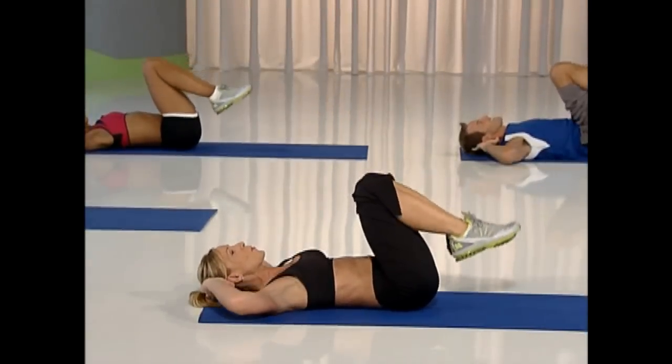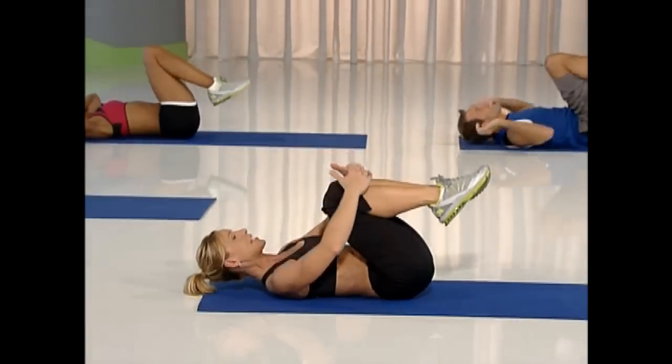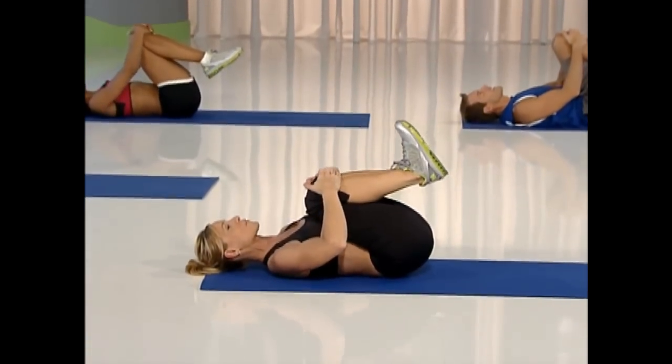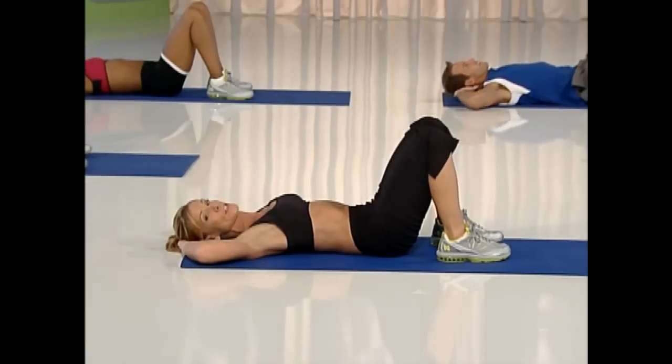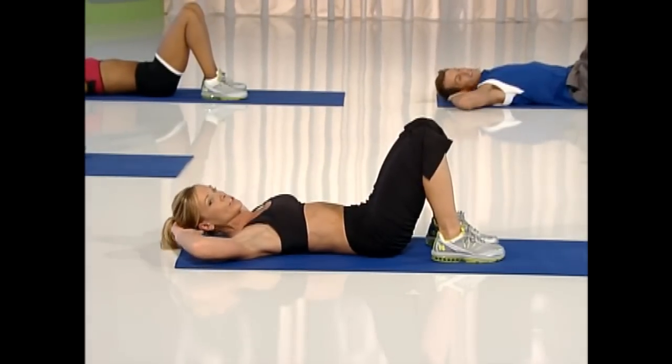Last two. One more. Rest. Tuck those legs in and release your feet down to the ground. Take your hands back behind your head. We're going to do an oblique crunch with an alternating knee lift.